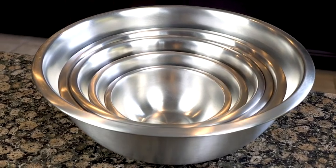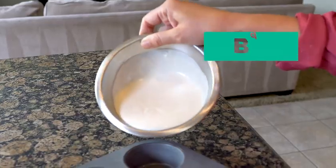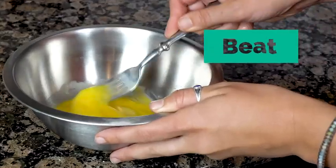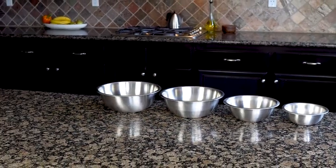Everyone should have a complete set of stainless steel bowls in their kitchen — they help you cook with passion, bake to perfection, prep to go, whisk, beat, and serve your dreams. The set consists of six nesting stainless steel bowls.